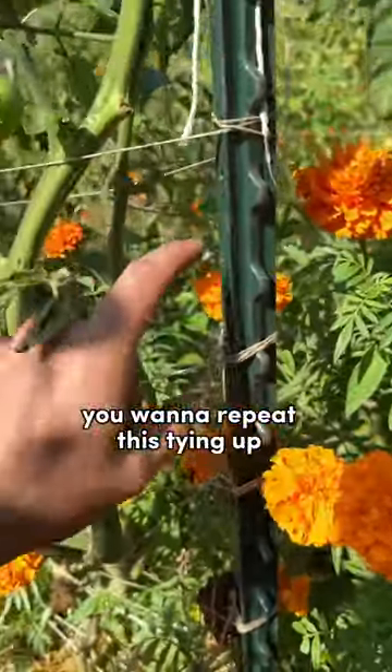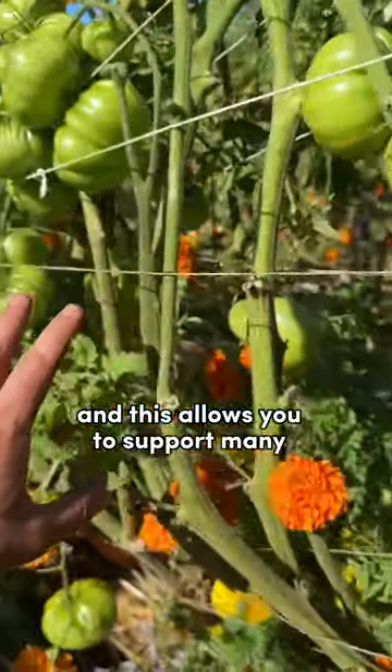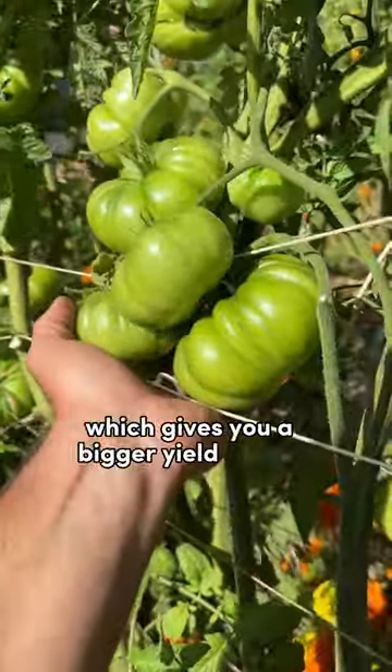Every six inches, you wanna repeat this tying-up strategy. This allows you to support many branches without having to prune heavily, which gives you a bigger yield overall.